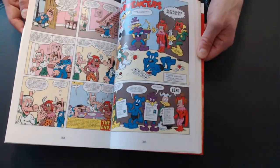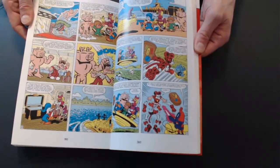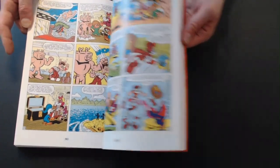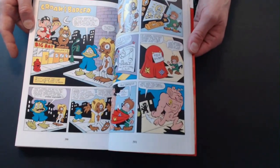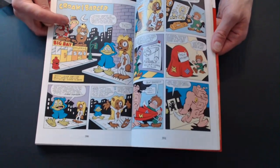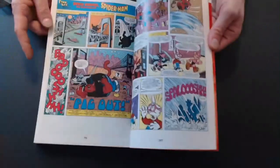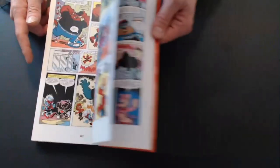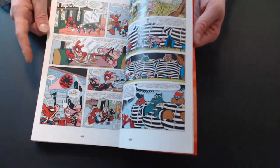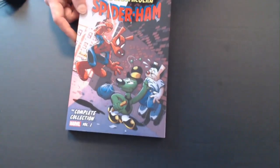Kind of crazy. Mighty Scavengers — I always like this one. Pretty cool. It has a secret words feature, like Secret Furs or something like that. Croak and Badger — lots of fun stuff here. And that is Volume 1 of the Spider-Ham. Now let's jump into Volume 2.